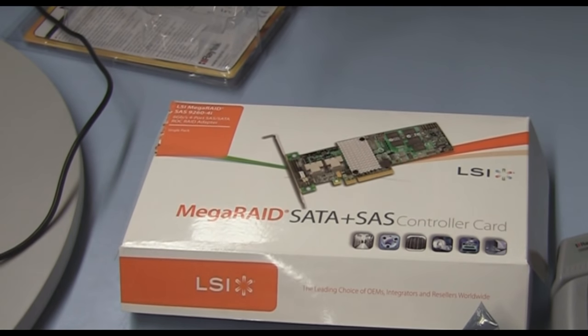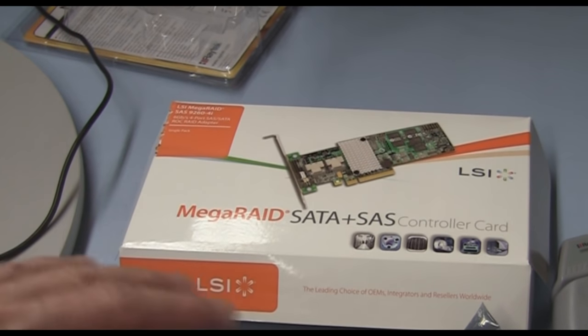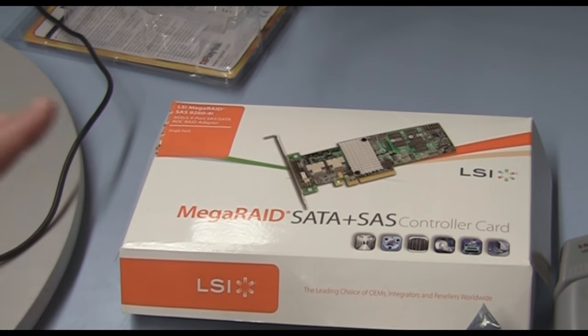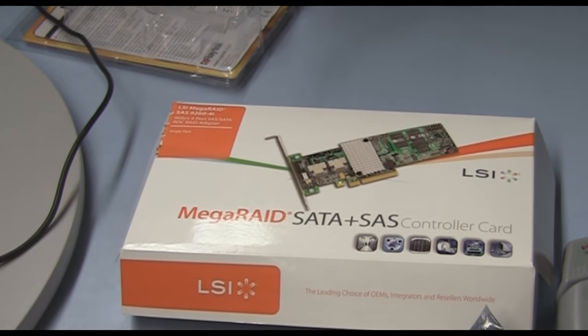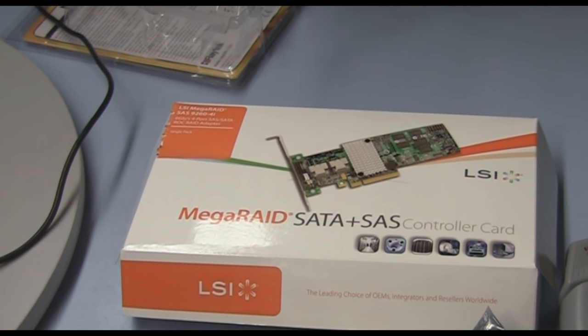This is a SAS RAID controller card. This particular brand is the LSI, which is very similar to the Adaptec version. They run about $200, and about $225 for four channels. If you go from four devices to eight devices, it almost doubles the price of the card. So these are not cheap, inexpensive cards.